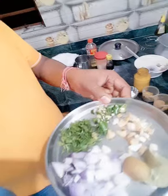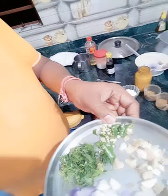This is about 3 hours. When we add some milk and salt.